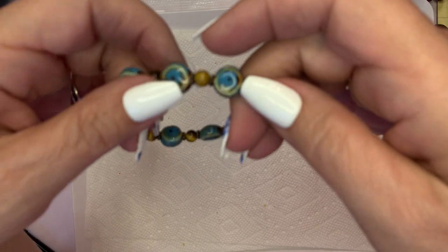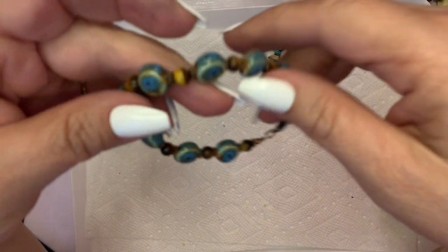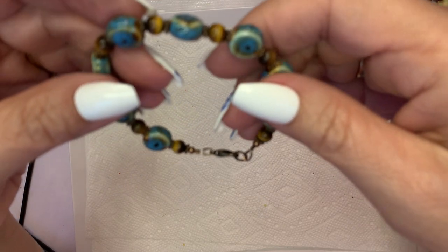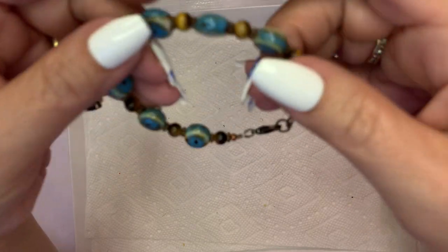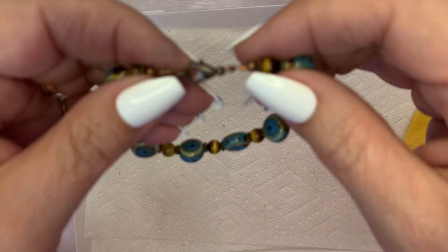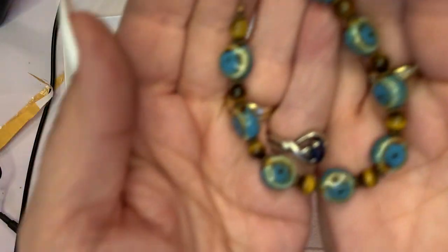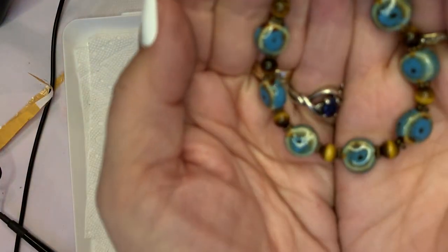Here's another $3 necklace. This one's got some pottery pieces and I think they're trying to look like that evil eye. It also has some tiger eye in there. This is kind of a muted evil eye.